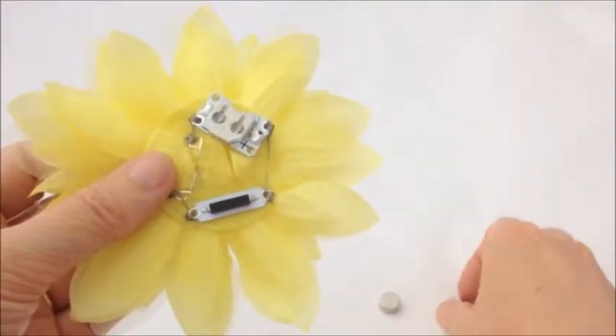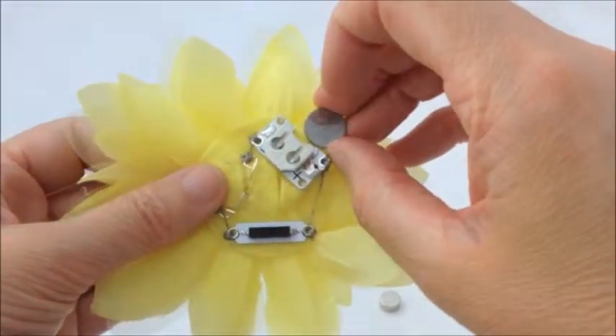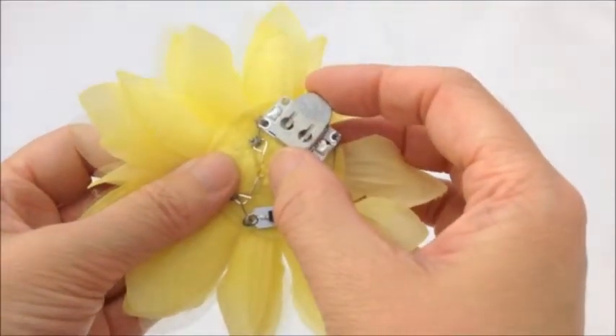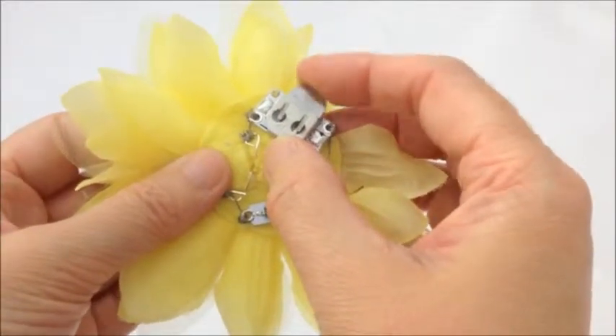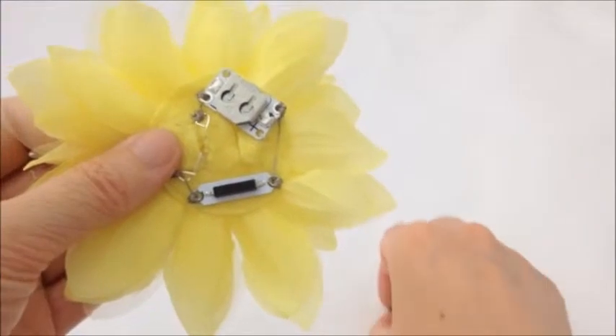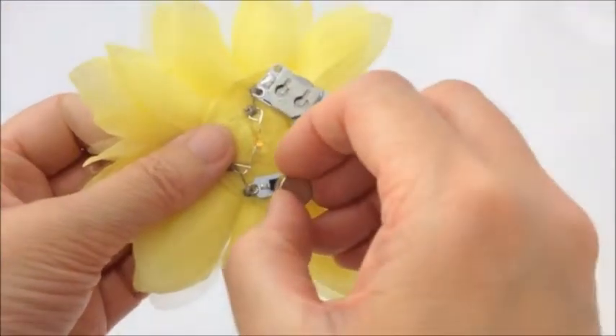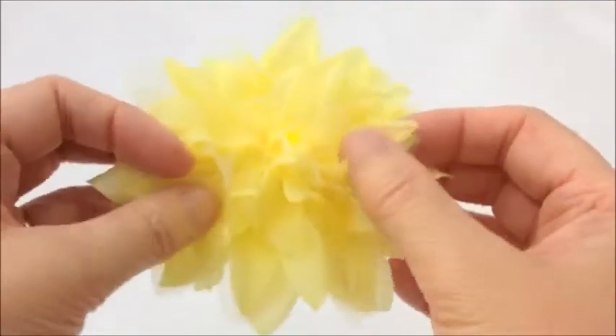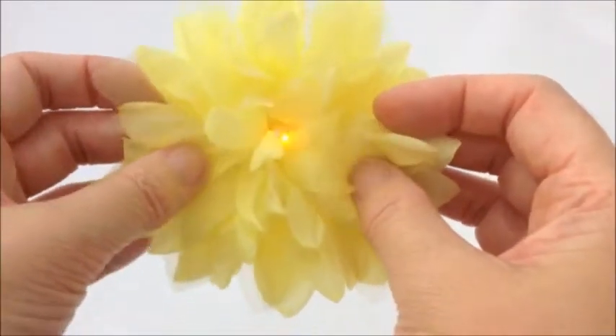I've now stitched down the two loose sides of the cell holder using ordinary sewing thread. The final stage is to insert the cell into the cell holder, pushing it in so that the positive side of the cell is facing the positive side of the cell holder. The last step is to use the magnet on the magnetic switch to make the LED light up.